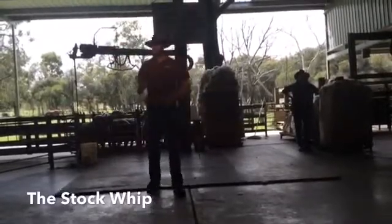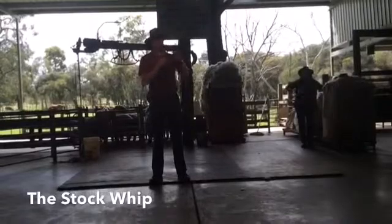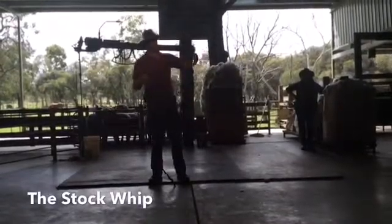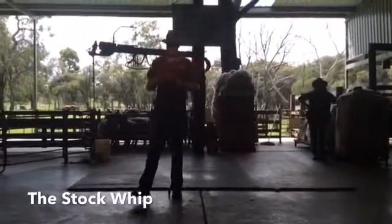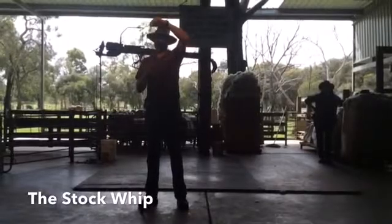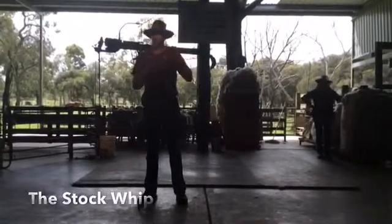When we change direction, that creates a loop in the whip. This loop then travels out to the end of the whip like a wave. When it gets to the end, it flicks the end over faster than the speed of sound. So this piece on the end, called the cracker, is actually breaking the sound barrier — and that's the noise you're hearing.